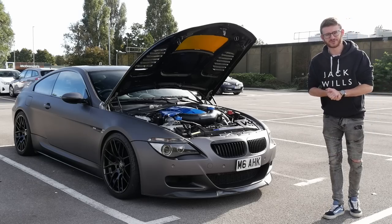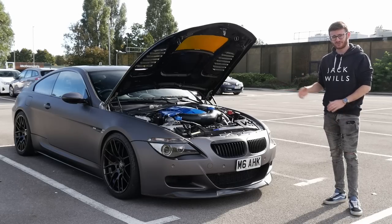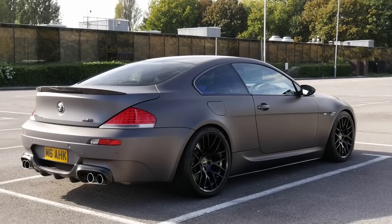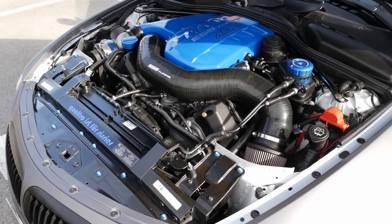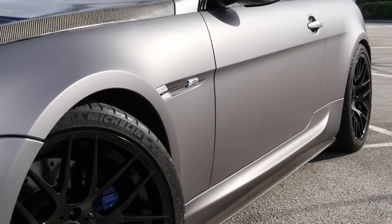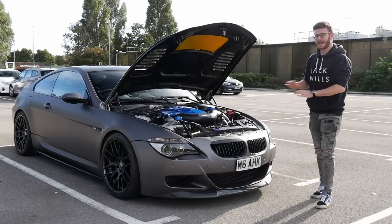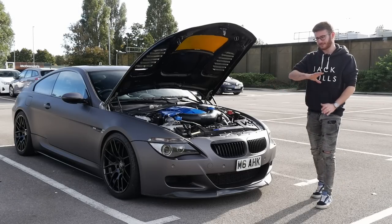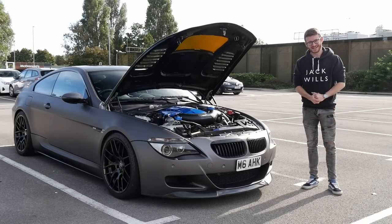Hey guys, it's Luke here and welcome back to another video. Today we have an absolute brute on the channel in the form of this V10 M6. This is an ESS-tuned, supercharged V10 M6 pushing out 675 horsepower. Andy, the owner of the car, has had it pretty much from new and has done everything to this car. We'll catch up with him and have a walk around before going out in a supercharged V10 M6.